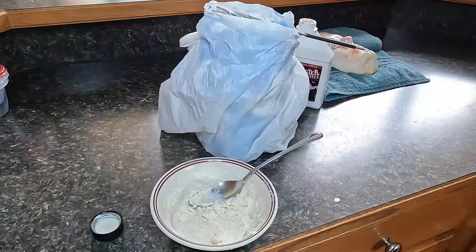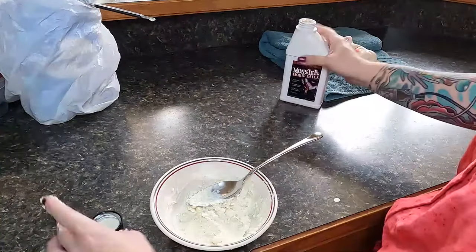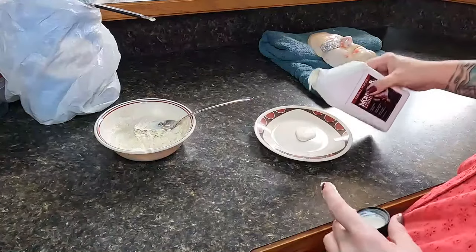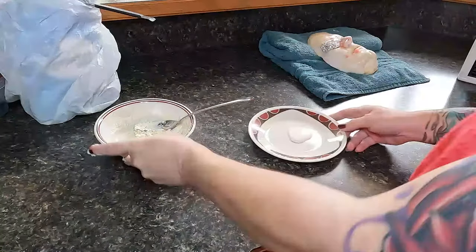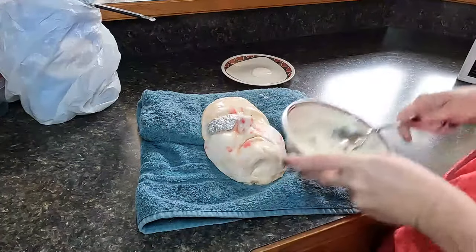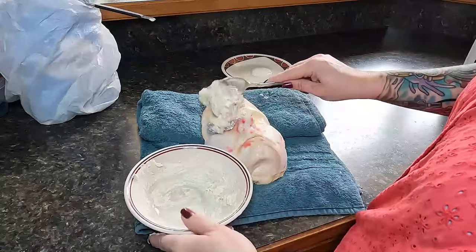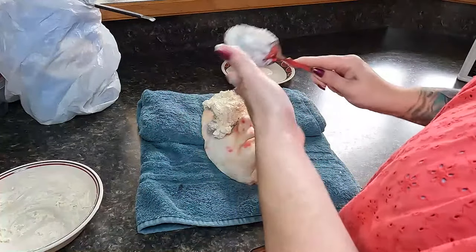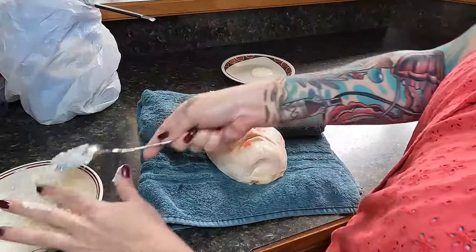Once the ingredients are incorporated, pour a small amount of liquid latex onto a plate. Use this to protect your tools and your sculpt — dip your tools into the latex as you move your sculpt around. I use my finger most of the time when sculpting, and use tools for finer details when the latex begins to dry a bit more. Fine details can be added after about an hour, once it's been laid down on your face cast or sculpting surface.